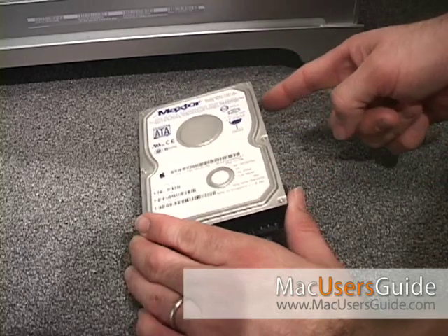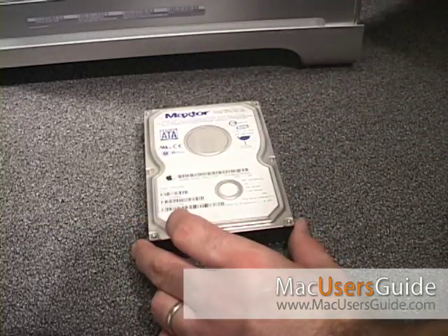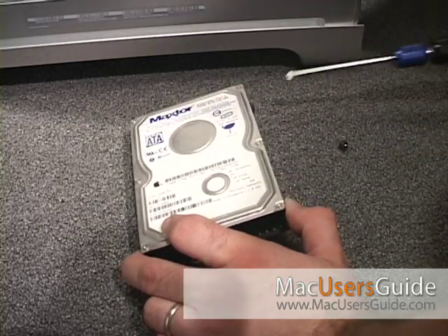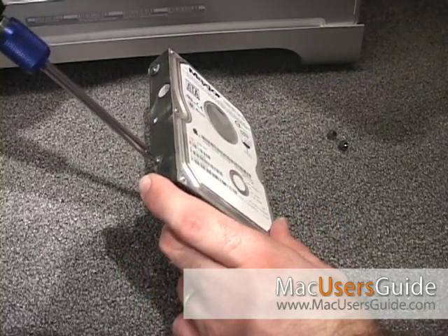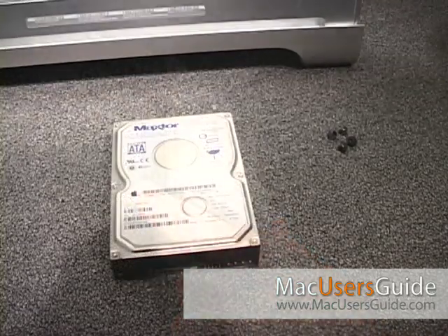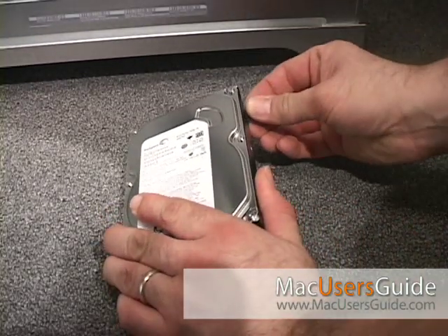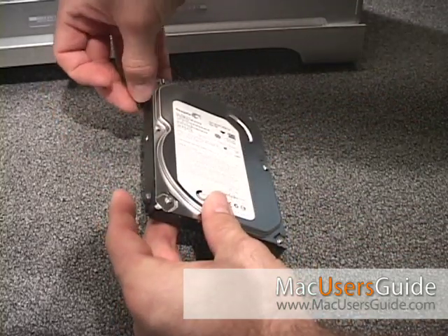Replacing hard drive B is really easy. All you have to do is remove the four screws that are on each corner of the drive. Sometimes when the drives come from the factory the screws are over-tightened — use a screwdriver to loosen them. I'll be replacing my old drive with a Seagate Barracuda. Start by preparing the new drive by replacing the screws that you removed from the other drive, and only hand-tighten these screws.